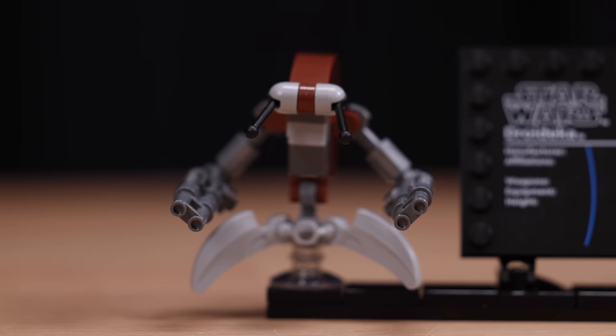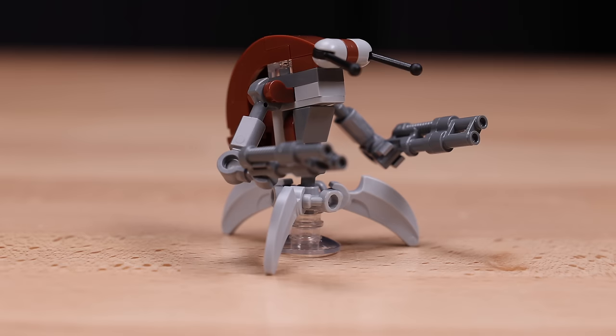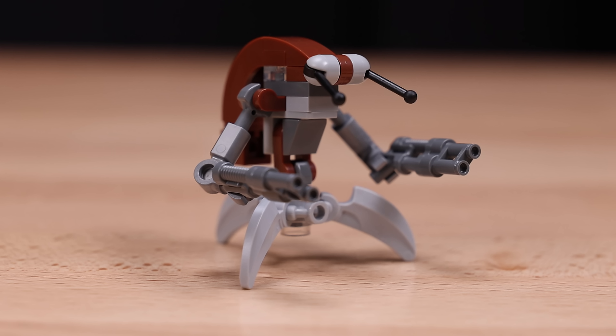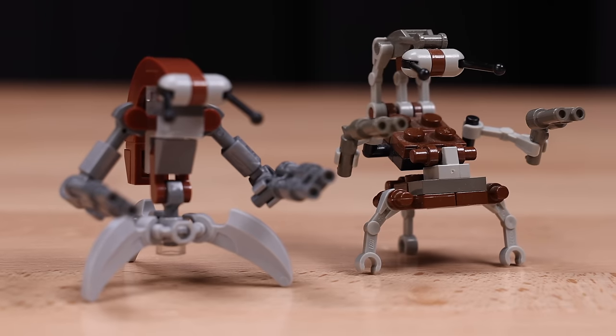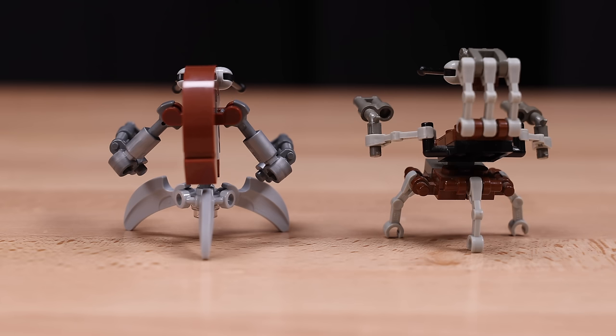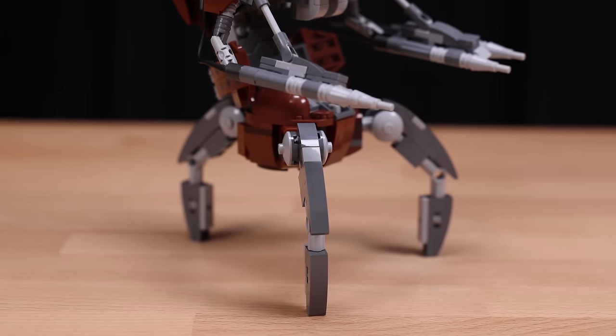We have an all-new redesigned version of a minifigure-scale droideka, and I'm pretty mixed about it. There are some aspects I like and some I don't — I like the legs and some of the body, but I don't know how I feel about those arms. And when you compare it to the 2002 droideka, which I'm surprised holds up so well over 20-plus years, I'd arguably say the 2002 version looks better, and you can fold it up into a ball unlike this version. Maybe it's the use of droid arms that makes the older version look more tactile and droid-like, but the new version just doesn't hit right, at least to me.